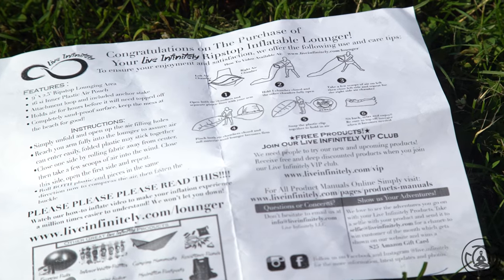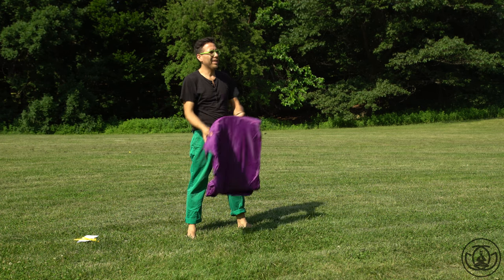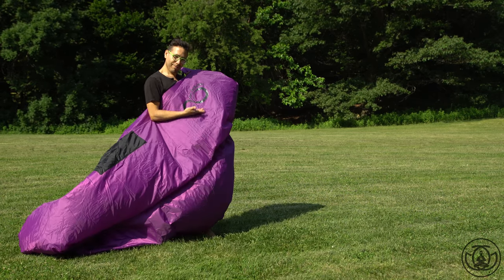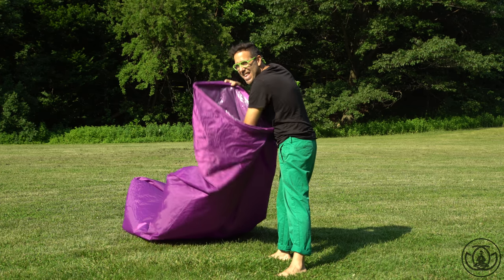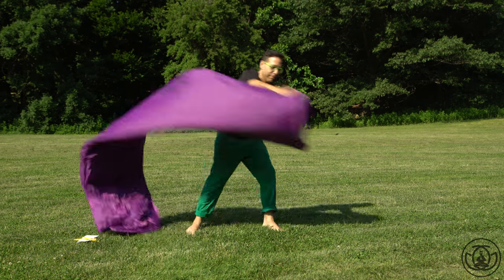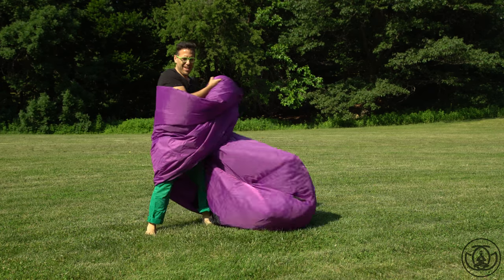The directions are pretty straightforward — there are some pictures to help you out. I definitely took a little bit of time looking at them just in case I missed something. I opened it up and there it is. For the record, it'll never be that flat ever again — it's like those air mattresses, it's just a joke. There it is, Live Infinitely in purple. Here are the two chambers where the air goes in.